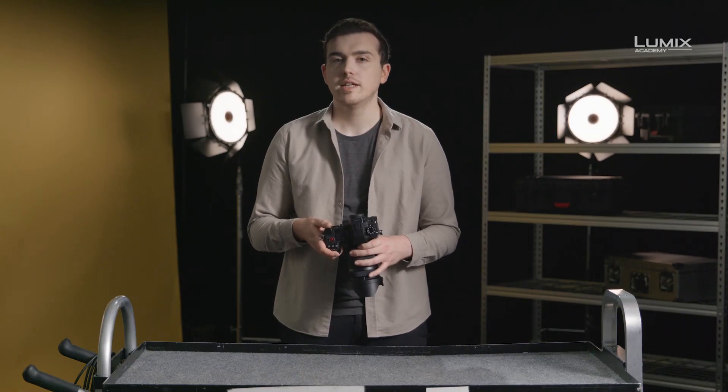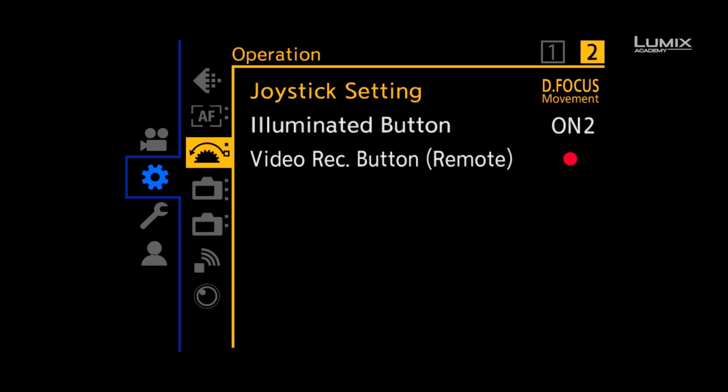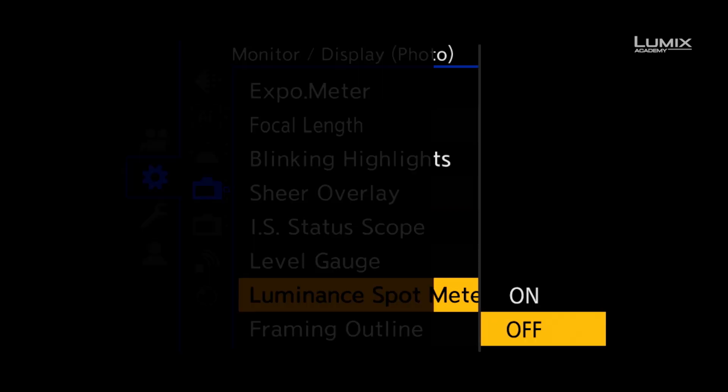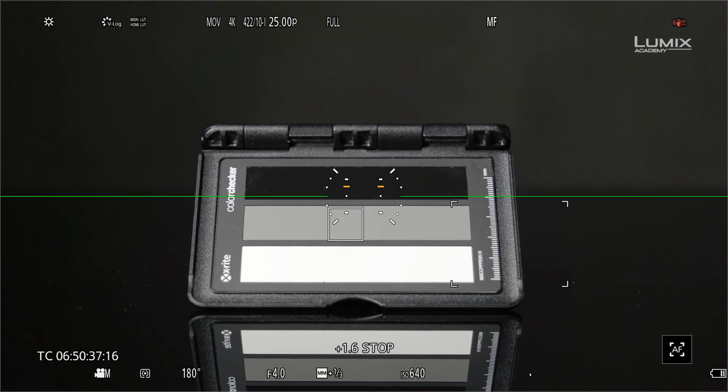Finally, new to the Lumix range is a tool called luminance spot meter. It allows you to see the luminance value of any area of the image. To switch it on you need to go to the monitor display photo submenu and turn on luminance spot meter. Once on, you'll see a small square which you can move around the screen. This then gives you a value either in IRE if you're in a normal picture profile, or stops if you're in a log profile. Luminance spot meter is great for ensuring consistent exposure of a particular object under different lighting scenarios.